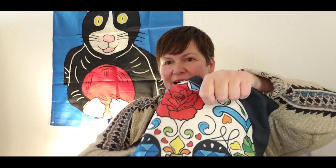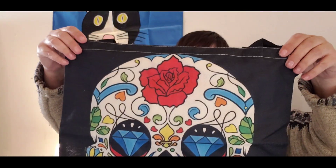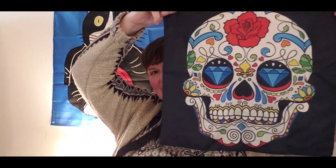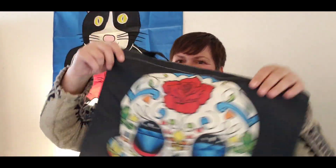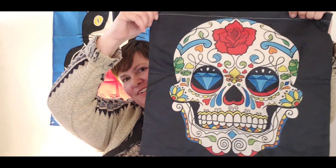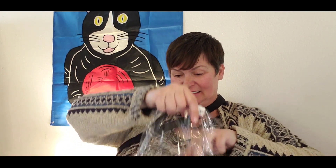It's another tote bag, but this time check this out — Sugar Skull, y'all! Isn't that cool? It's a Sugar Skull tote bag, the same on both sides with double straps. The Sugar Skull is super cool.